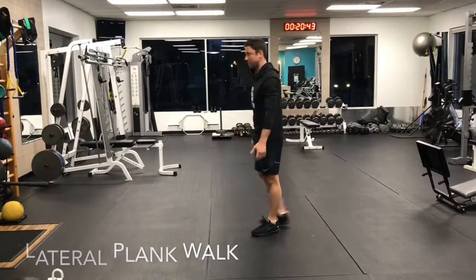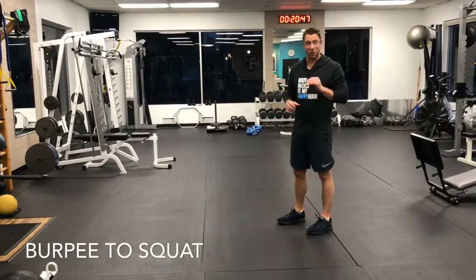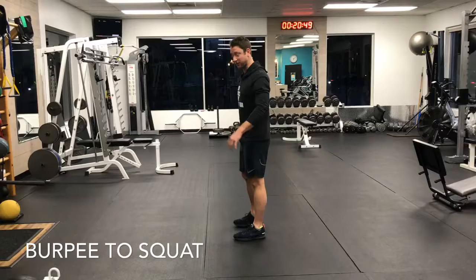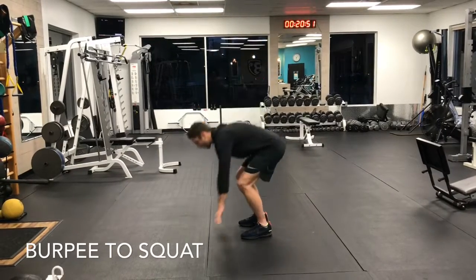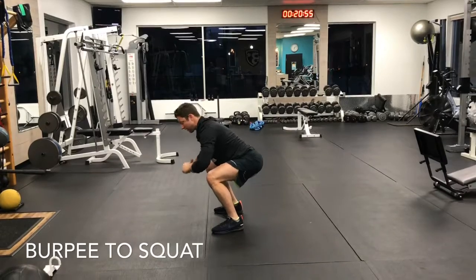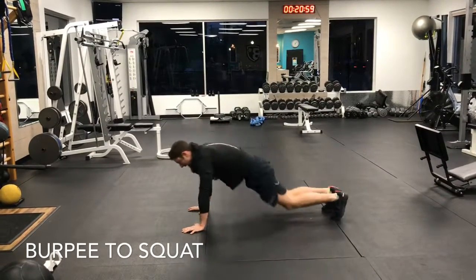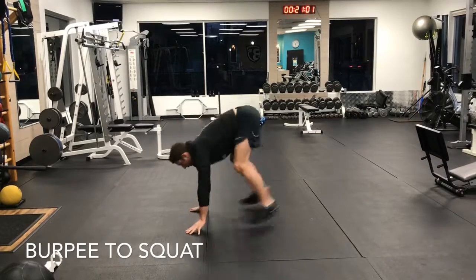Let's say I did 40 seconds of that. I'm going to rest for 20. Next, I'm going to go into a burpee, but you're only going to come into a squat. Let's say I'm done with my rest — I'm going to do a full burpee and land in a squat. You can modify this and just do a burpee and then land in a squat.